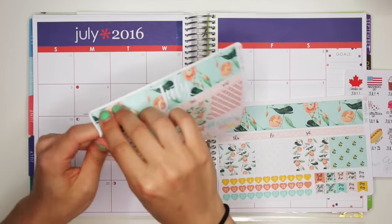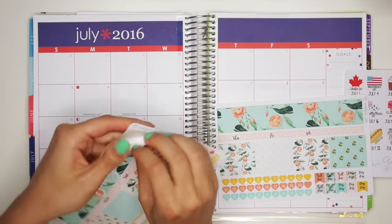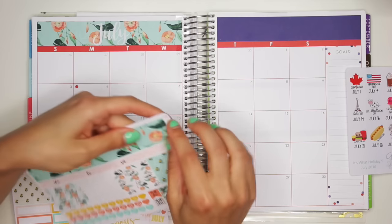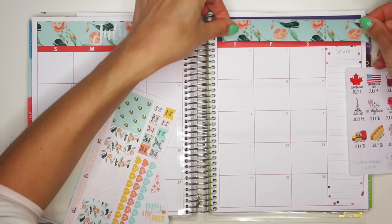I'm just going to put down, obviously, these at the top — the July pieces. Oh, that actually looks pretty cute, and then also just leave that red. I might put down the other strips that are supposed to go on it, but that red kind of looks nice with this.